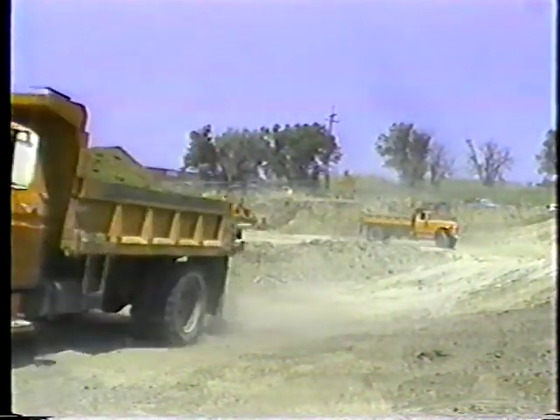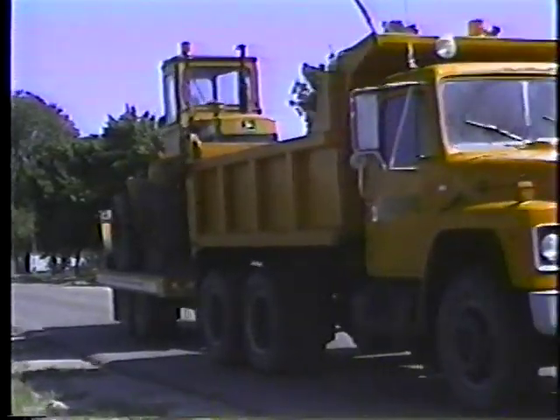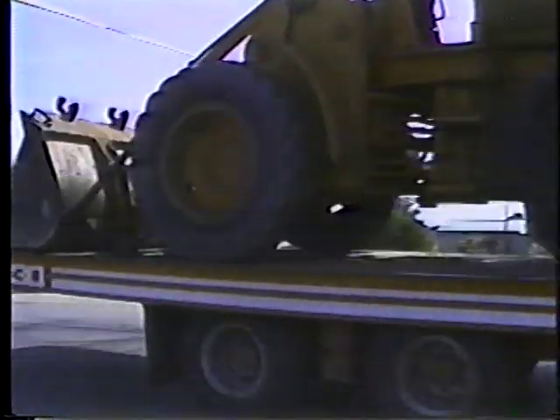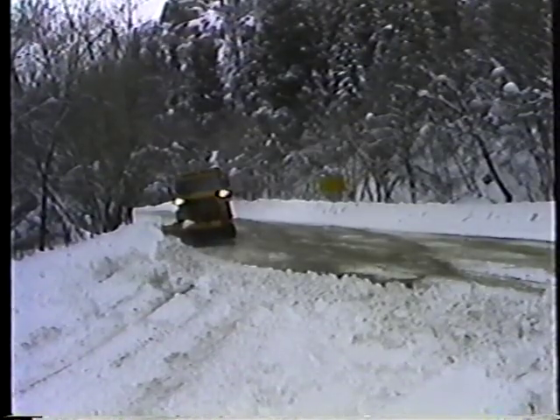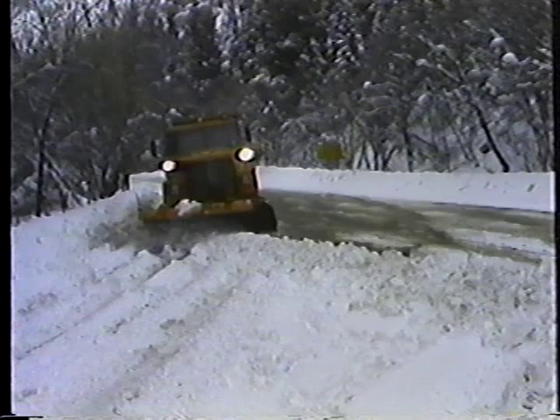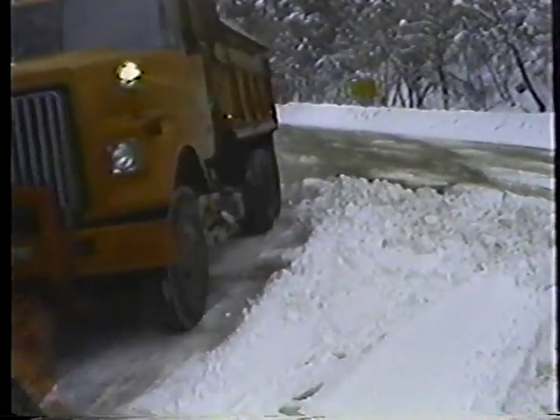Hauling material to and from job sites, towing equipment needed to get the job done, and keeping our highways open for travel and commerce during winter storms. Jobs like these require a big truck with a lot of power.